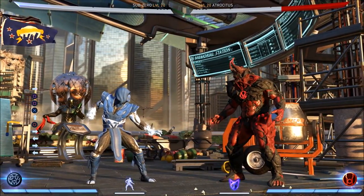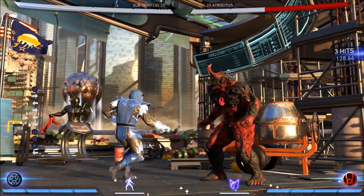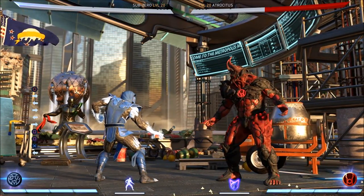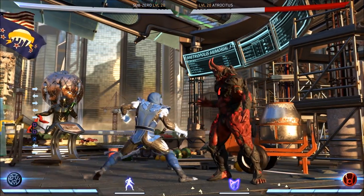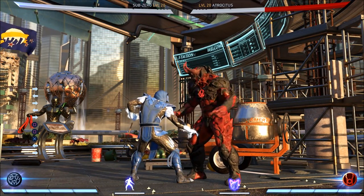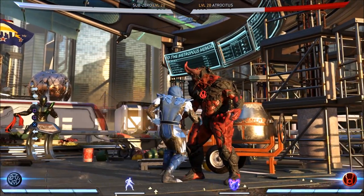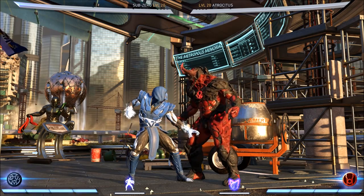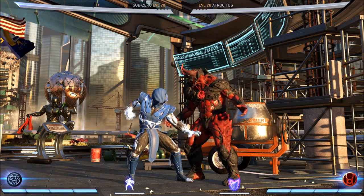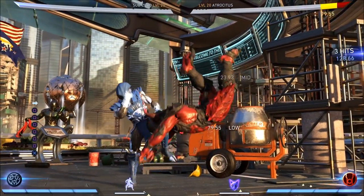For that specific 1-1-3 setup, in and of itself this creates a bit of a 50/50 guessing game. This does not work on the smaller characters — it has some trouble on Catwoman — but for anyone bigger than Catwoman it seems to work pretty well. The 50/50 is based off the 1-1 string: 1-1-1 ends in overhead, and 1-1-3 ends in low.